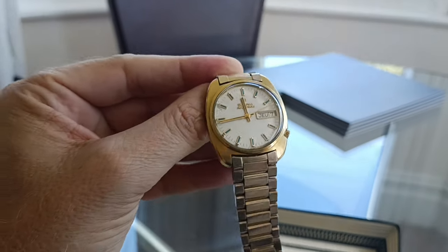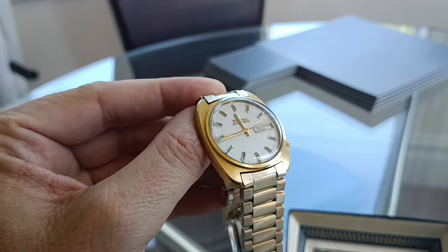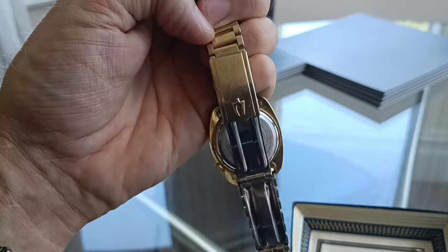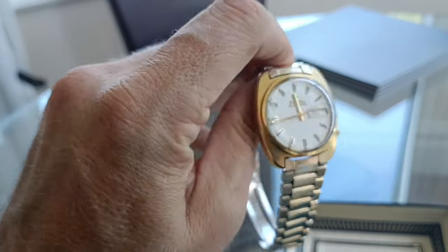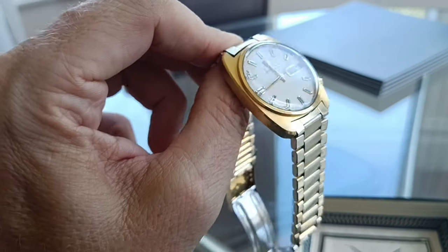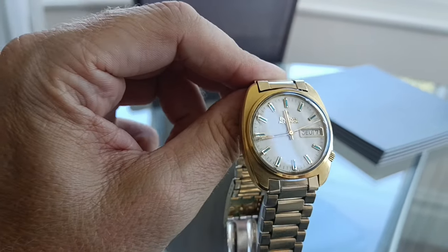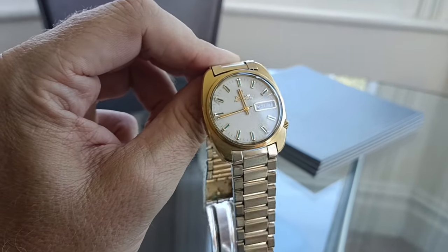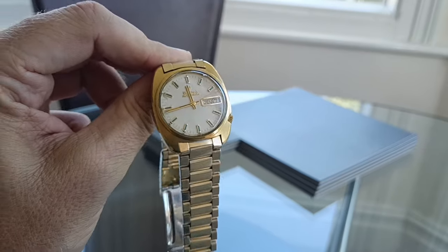I'm not usually a big fan of gold watches but this one really looks quite smart. I quite like the fact it's got the original strap — the strap has got a little bit of patina and wear to it, which tones it down slightly, whereas the case itself is still bright. You can see the gold is a higher carat just by the yellowness of it.